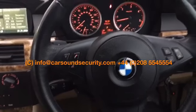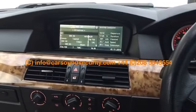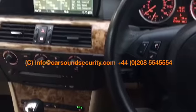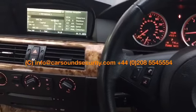Hey everyone, it's Dom from Car Sound Security. What we've done today on a 2005 BMW E65 series is we've put a module into the factory iDrive which allows us to use Bluetooth streaming for audio, USB connectivity for Android and iPhone devices, and an AUX input.